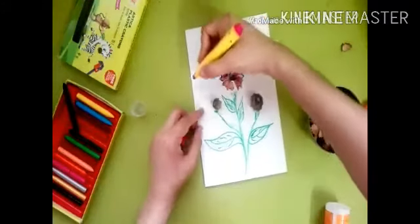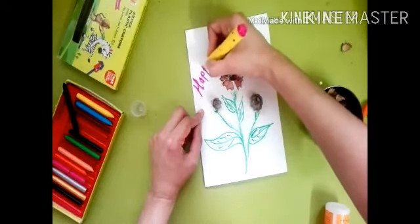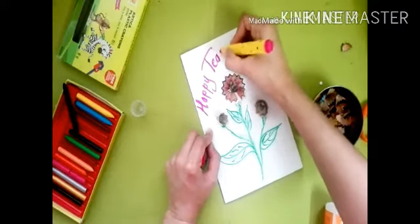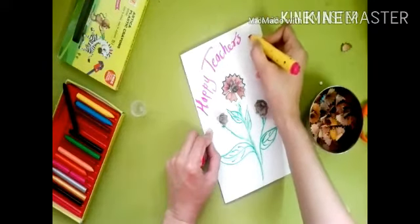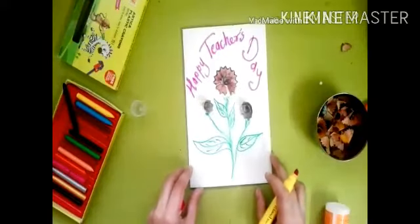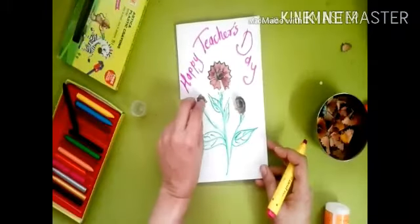Our pencil shaving greeting card is ready! Write 'Happy Teacher's Day' inside and add your message, and your greeting card is ready.